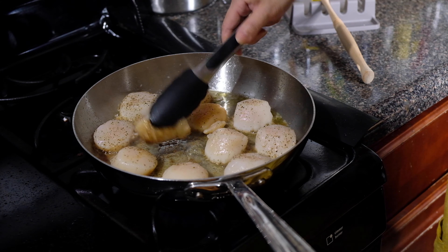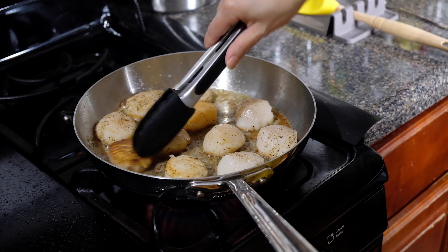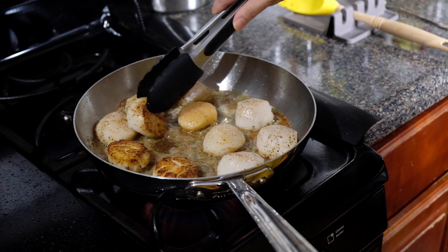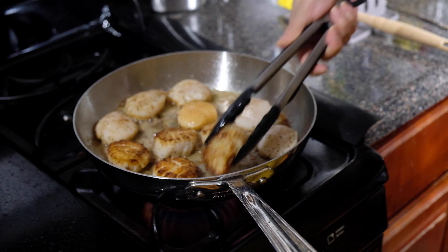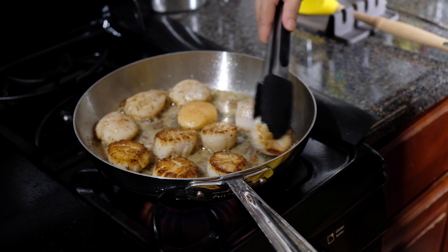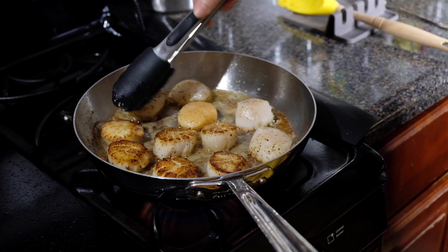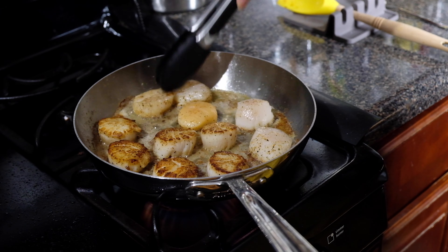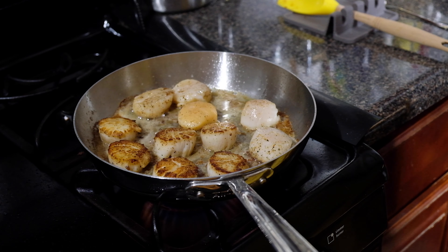After about two minutes, give these a little check. Some of them are ready to flip over and others are not, so be patient — flip the ones that are ready and leave the ones that still need a little more searing time. Once you flip them, it's only going to take another minute. You want to cook them until they're slightly opaque all the way through. You don't want to overcook your scallops because they'll turn into rubber, and that's no fun to eat.